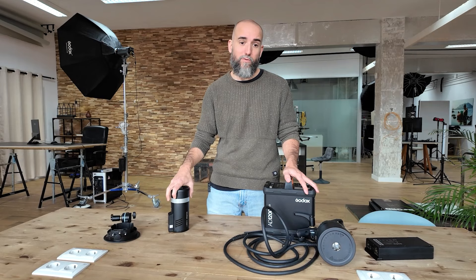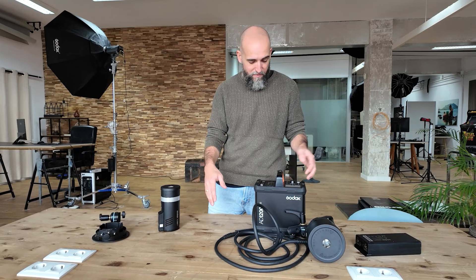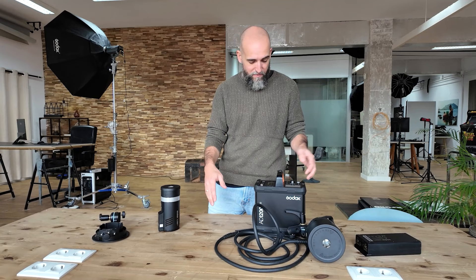I just wanted to give you some feedback on what it was like to have this flash with me, how it worked and how it performed. To be honest, I think it was the perfect decision and I'm really happy with it, so I'll definitely do it again. See you in the next video.